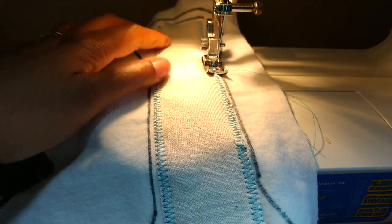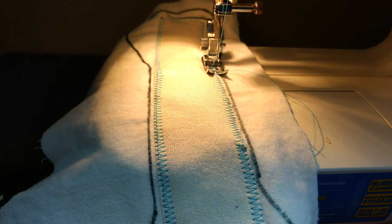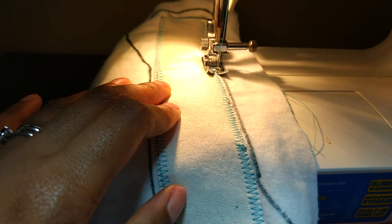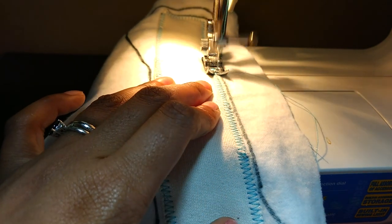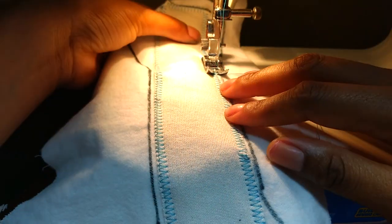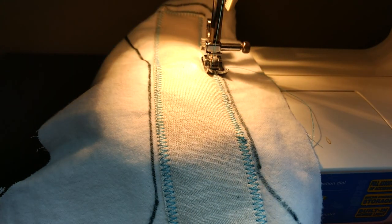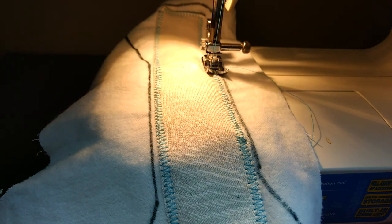I'm back where I started - I just had to fix a tangle on the back side. I'm going to backstitch here to make sure that these stitches don't unravel. I'm going to take this off the machine, then come back and show you how I'm going to attach the topper to the rest of the core.